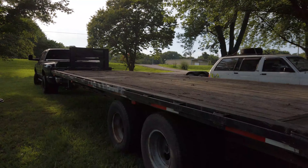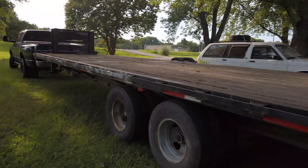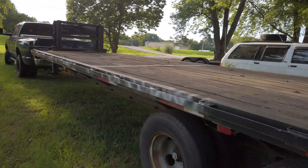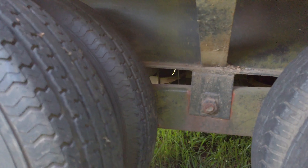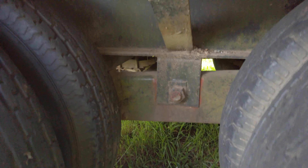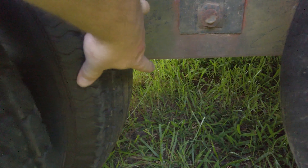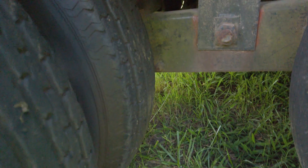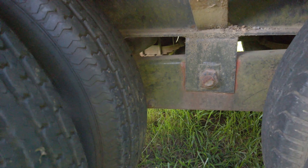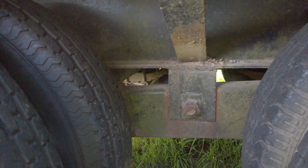Let's pull this up and get it where I can roll underneath it and take a really good look at what all has to be done. He mentioned some brake issues and there looks to be a wire hanging down there. I'm expecting some pretty big issues once I get underneath it, so let's get it pulled up and take a better look.